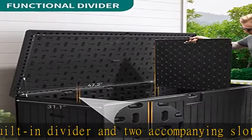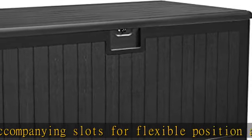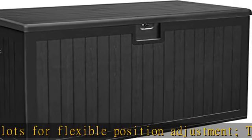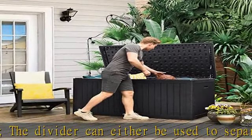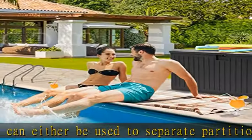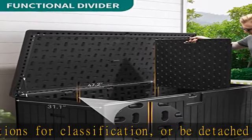Immense storage capacity: this XXL-sized outdoor storage box features a generous 230-gallon capacity, with dimensions of 62.2"L x 31.1"W x 32.6"H. The deck box offers ample space to accommodate both indoor and outdoor storage — perfect for cushions, toys, tools, etc.